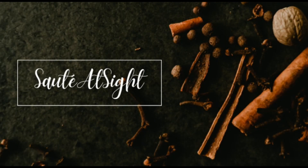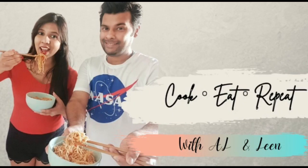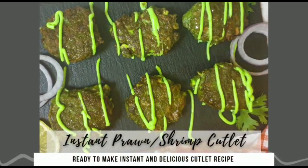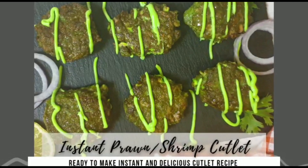Hi guys! Welcome to Saute at Sai. Today I'm going to show you all a very easy prawn cutlet recipe which does not require any kind of coating and can be instantly made by just grinding the ingredients and frying it in the pan. Let's get started guys!